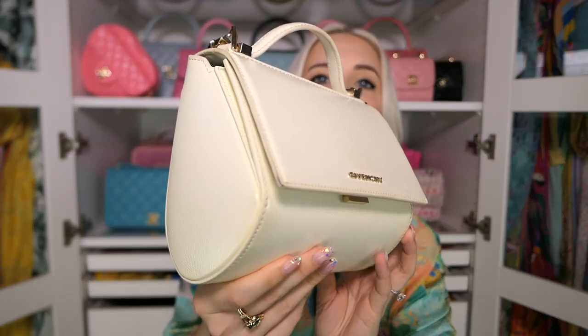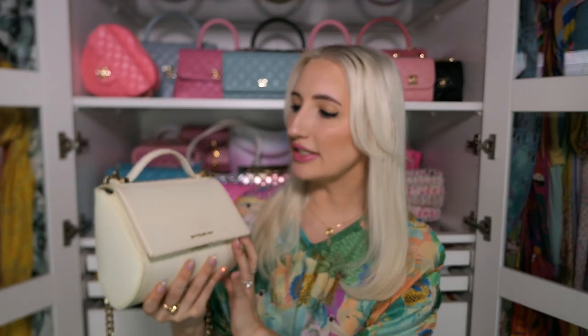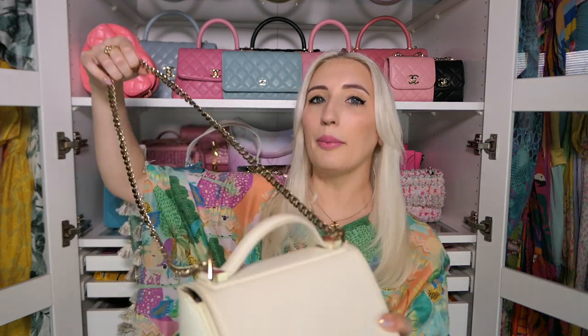Next is my patent white Givenchy, from the Pandora line. No matter how well you take care of it, it just gets a yellow tinge over time. If you're collecting neutral bags and want to add white, go for regular leather — it's much easier to clean. White patent once it yellows, there's nothing you can do except dye it. I'm going to have it dyed a deeper color, maybe fuchsia or dark blue, because I love the style. But as gorgeous as patent white is, I recommend staying away from it.